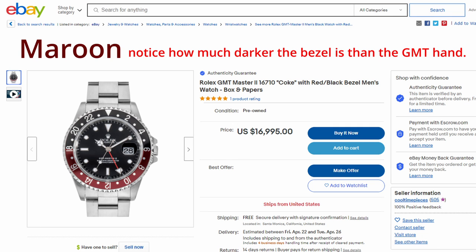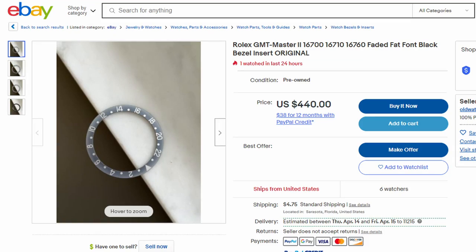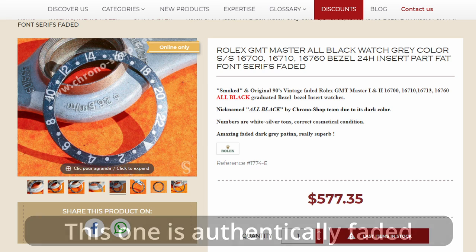Hopefully the pictures here serve as a reference, but if you're going to buy a thin font bezel or get one from RSC, just be aware of the two different types of red you can get with the Coke. Now with the all black, there's pretty much no color difference to speak of. The only thing I'll say is: if it is a thin font black, be wary of ones that are super ghosted or super faded, because that 90% of the time has been done artificially.